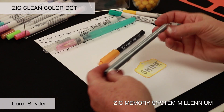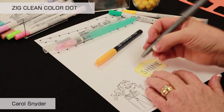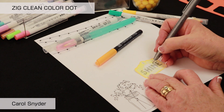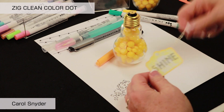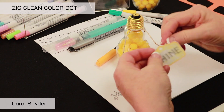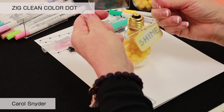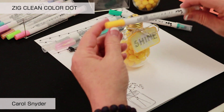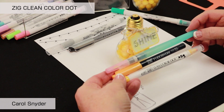Then I'm going to take a Zig Millennium — this is an 03 — and just come along and shadow inside. We're going to let our light shine on our cute light bulb gift. We'll take our light bulb, take some twine, and tie it on. So there we have our shine light bulb using our Zig Clean Color Dot, Fudibiori, and Watercolor Markers to create a great little gift item.